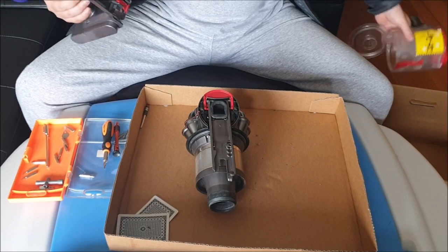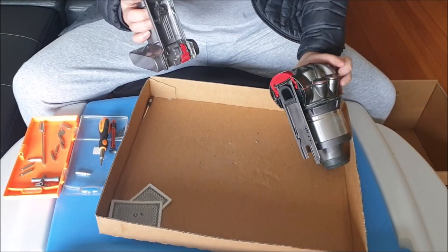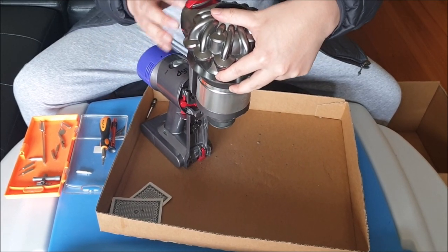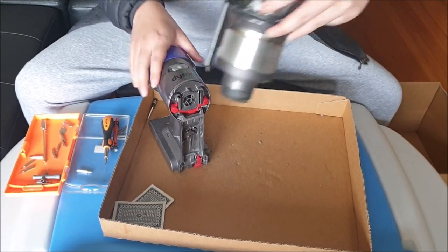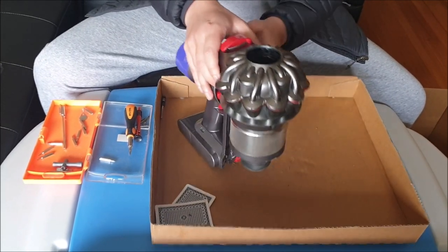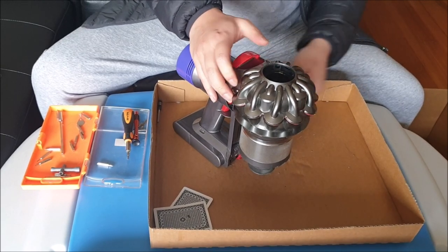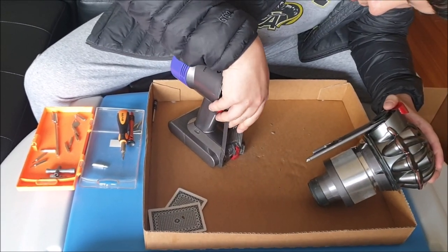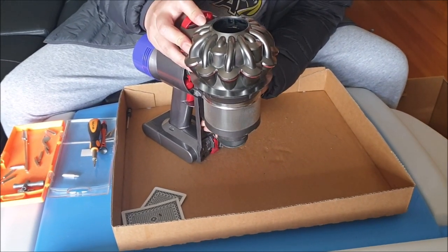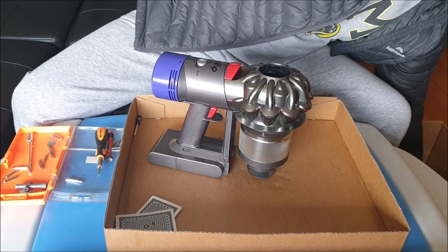Now we need to take the bin and the vacuum cleaner to put it back together. When doing this, you need to align your latch to the open position. If your latch is on closed, you can't slide it down. Also remember to put the guide rails in the guide. If it gets stuck, it's most likely in the wrong position — try again. You're not going to break it.